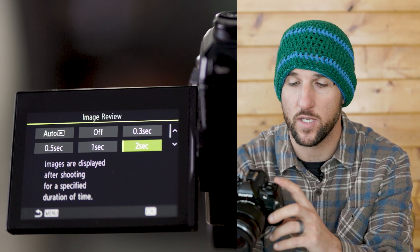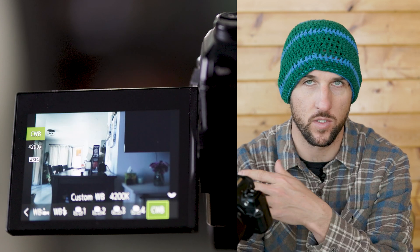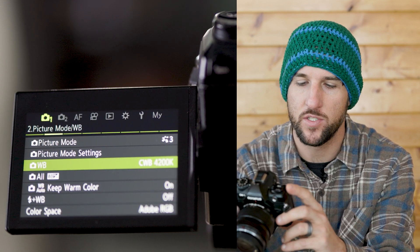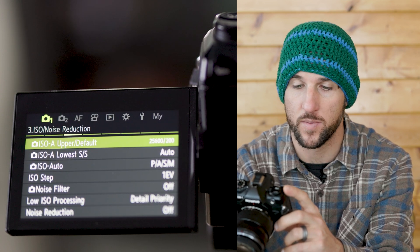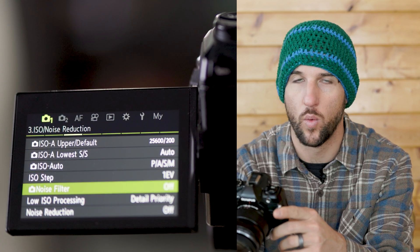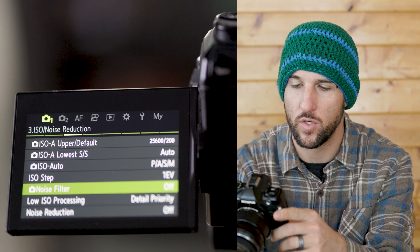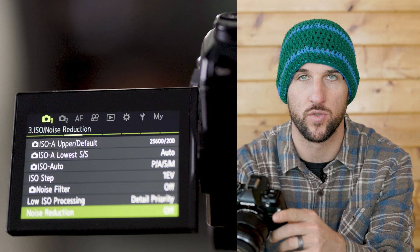On the second menu page you're going to see your white balance. I like to set my white balance to custom and not auto, because you don't want it changing throughout the night. I think 4200 is a nice white balance for the night sky. Also on that page you're going to want to go down to the color space and I like setting it to Adobe RGB. On the third page under ISO and noise reduction I like to set my ISO to one stop instead of one-third stop EV, and for the noise filter I'm going to turn that off and have my noise reduction off.